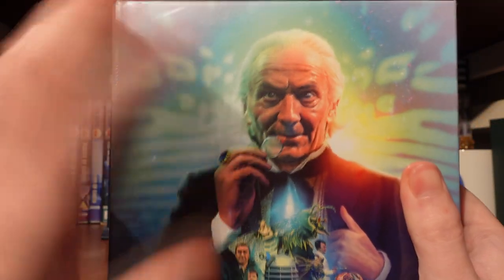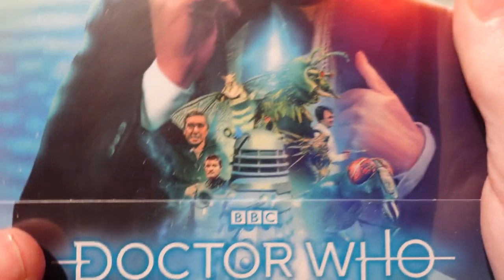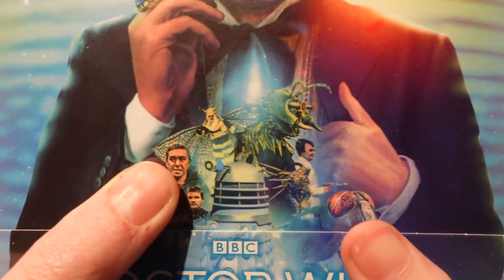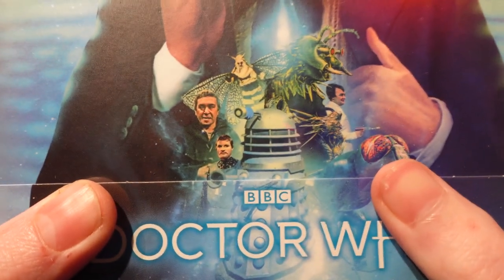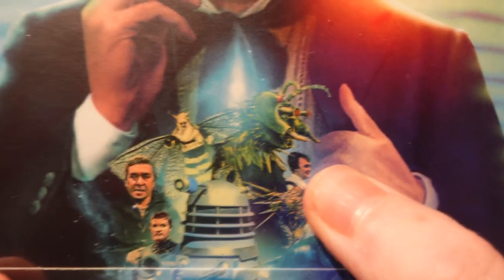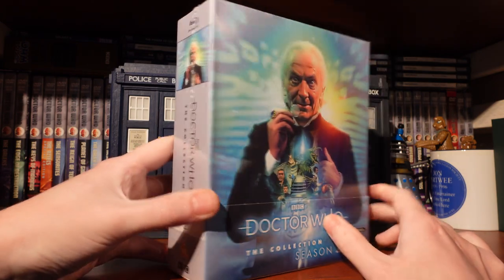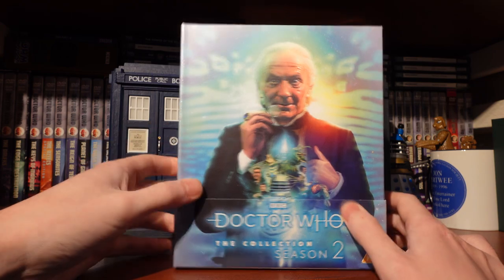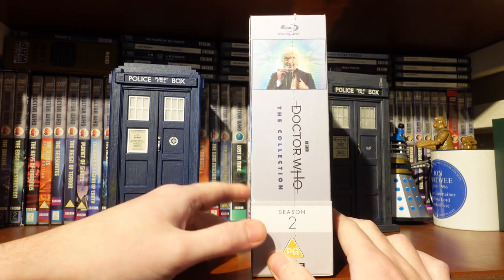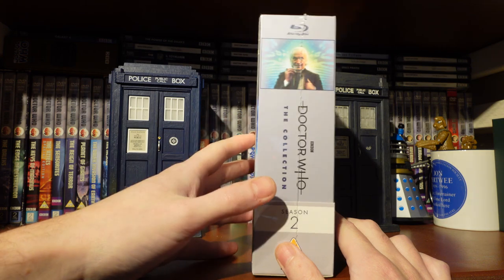In terms of cover art, we've got a lovely picture of the First Doctor with the First Doctor vortex, and pictures of some of the characters and monsters he faces in this season. We've got Richard the Lionheart, the Meddling Monk, the Monoptera, a Dalek from Dalek Invasion of Earth, the Zarbi — love the Zarbi — Coquillian, and I think that's a Morax from the Space Museum. Very nice, striking cover art — it's going to look great lined up with the other collection sets.